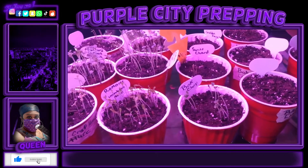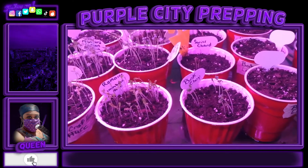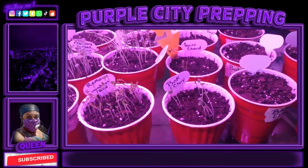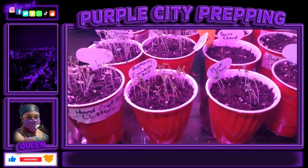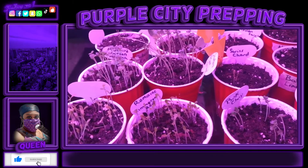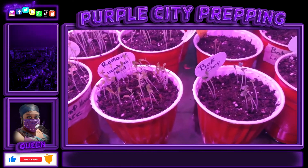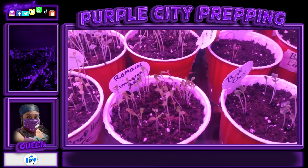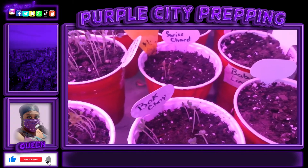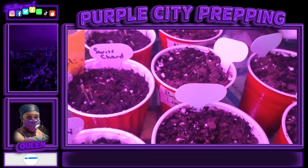Hey you guys, Queen here. I was just getting a start on my spring garden. I have dropped some seeds — I have some head crisp lettuce, some mustard greens, some romaine lettuce, some southern giant collard greens, some Swiss chard, some bok choy, and two things — baby lima beans.